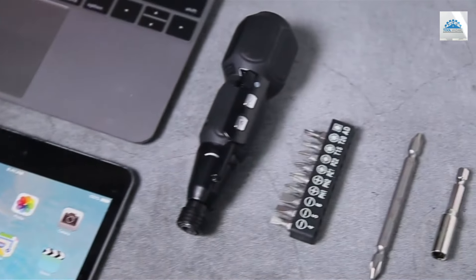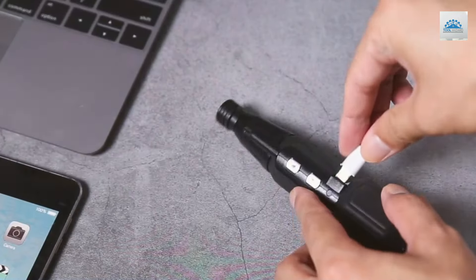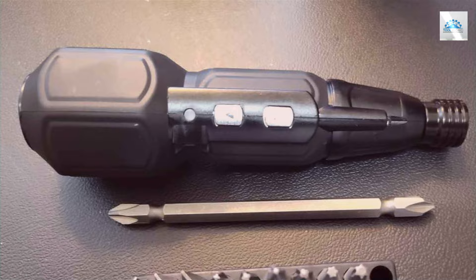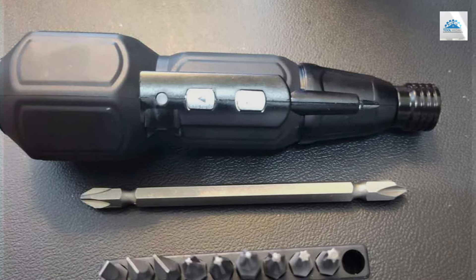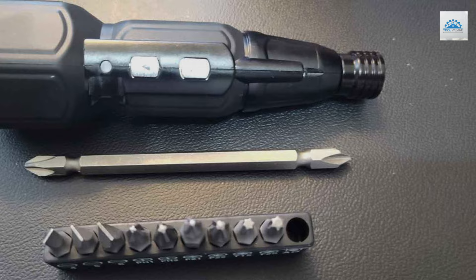One of the AMR screwdriver's most notable features is its rechargeable battery, providing convenience and reducing the need for constant battery replacements. The compact size and lightweight design enhance its portability, making it an excellent tool for both professional and home use.